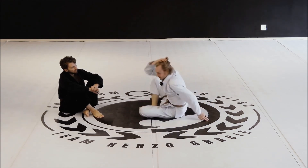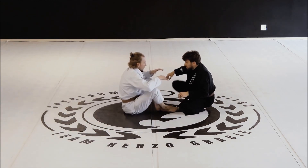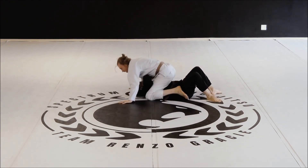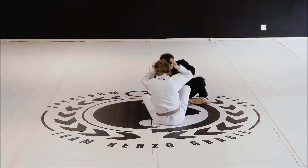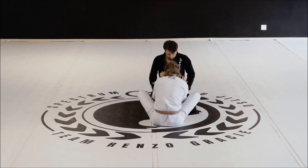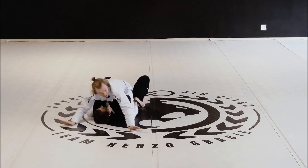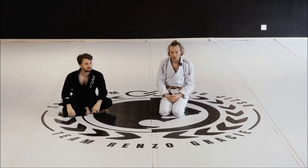Let's see it again from the opposite side. We're here, I get my connection, start to drop, lift, lift, lift — come up to the top and finish in good base. I'll show it once more from the rear. Start a little disconnected and work on hand fighting and pummeling to get to inside position, then start to finish. Try to get to a nice high mount, stepping on their hips. This is your basic over-under sweep.